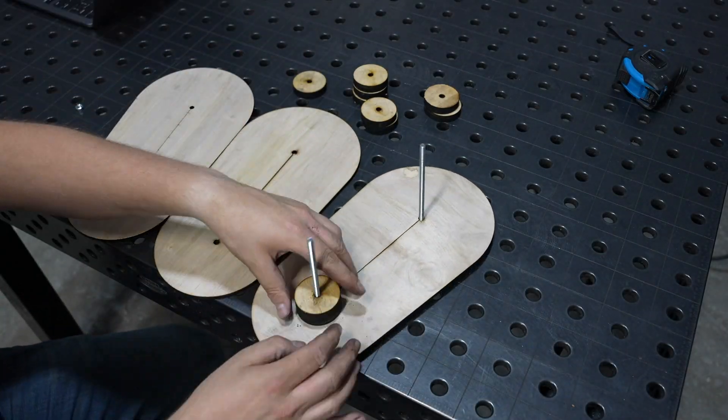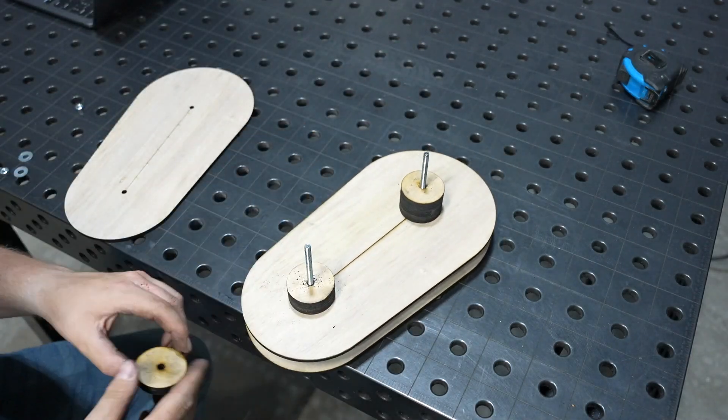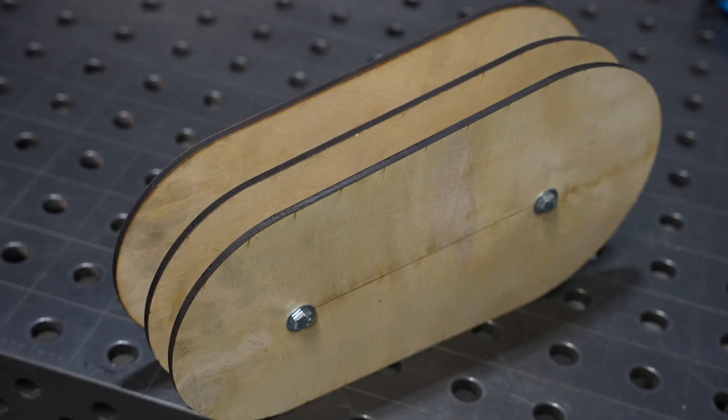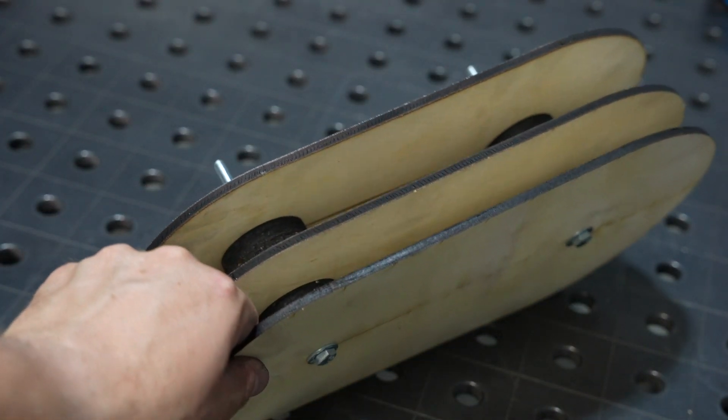The assembly is pretty straightforward, just using those holes for alignment. That's one of the nice things about digital fabrication — you can put these little alignment features in. The forming buck is ready and we can give it a try to form that round shroud.